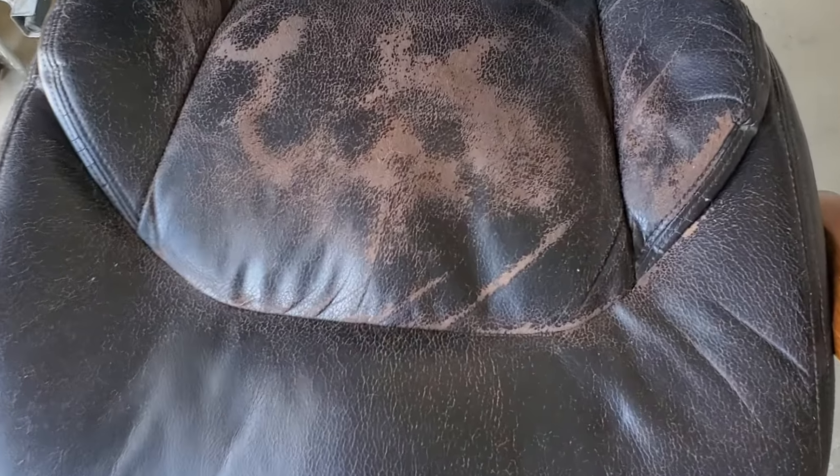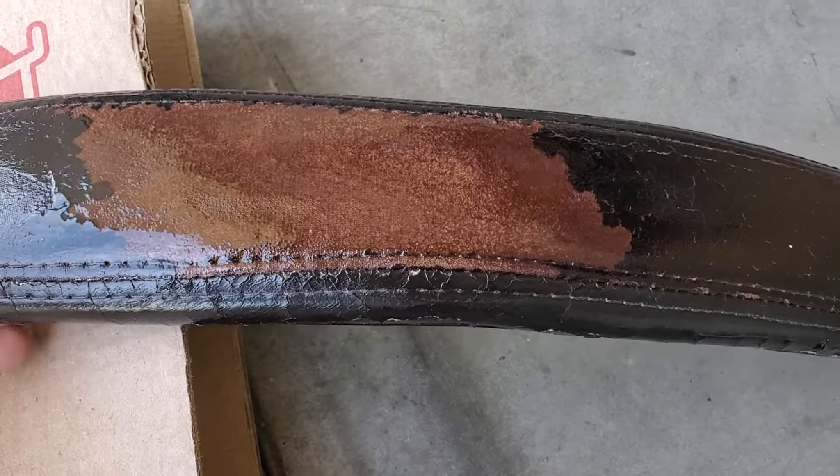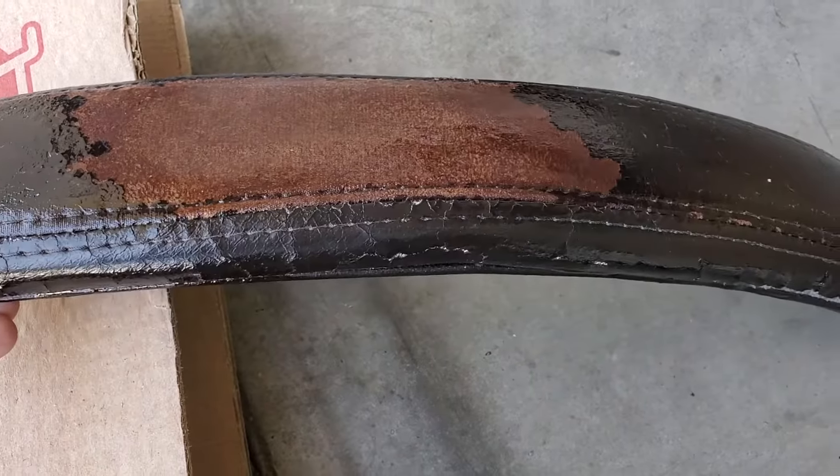I actually already started with the arms, kind of trying to see what I could do with it. You can see where the top layer has just kind of flaked off. I attempted to paint this — before I painted it, it was more like a light tan color, but you can still see that just painting over it isn't going to do anything. On this one, I put a sealer over the fabric, let it dry, and then used a leather aerosol spray paint to cover it up.